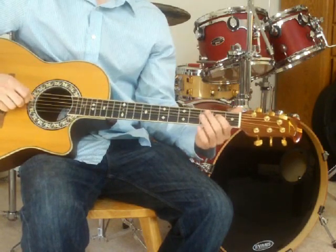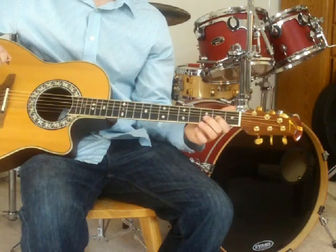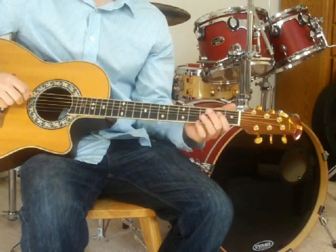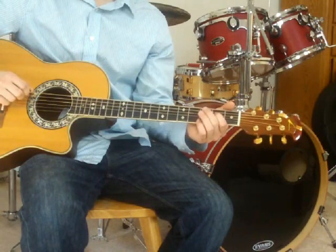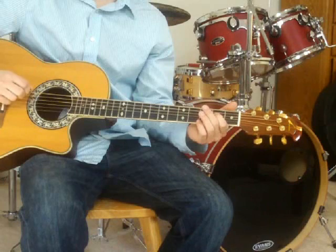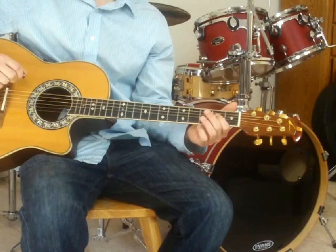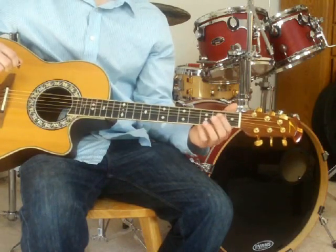After that you'll hit a D, which is the third string from the top, and follow that with an E. You'll then hit an A, and then hammer on to a B.